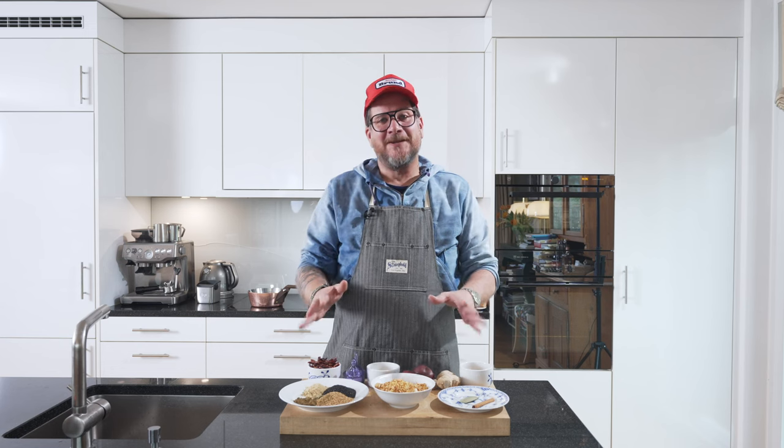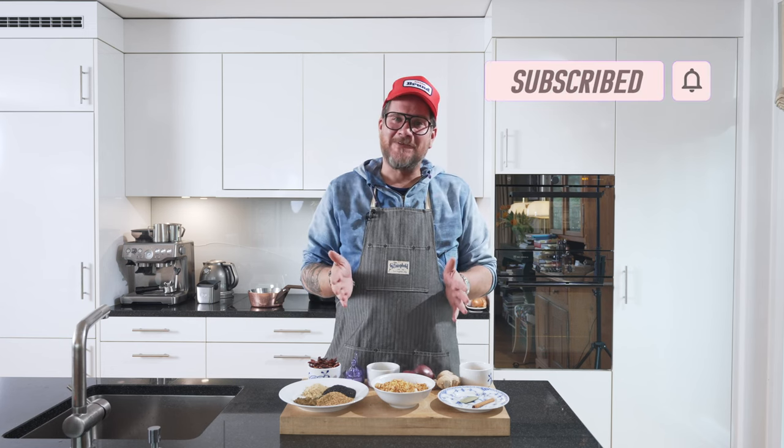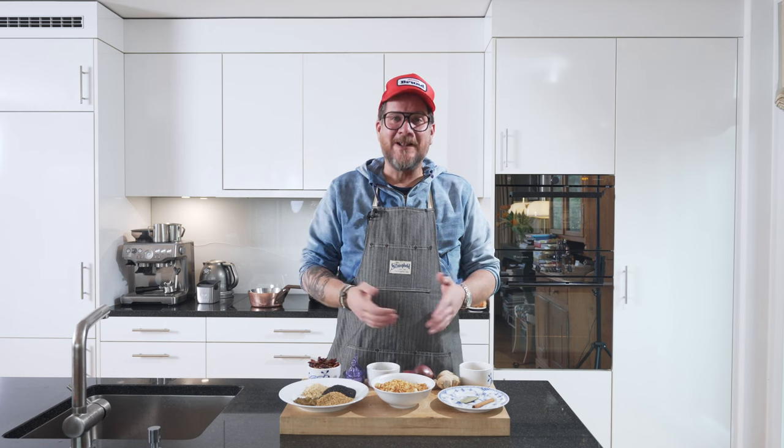If you're not supporting the channel yet, please do so. Hit subscribe and check the bell icon so that you get notifications every Tuesday when new content is online. But now let's have a look at the ingredients.